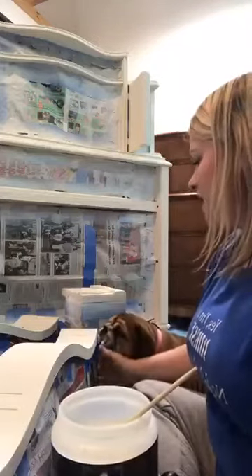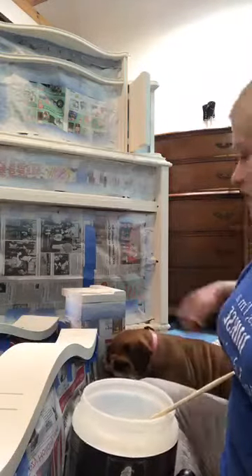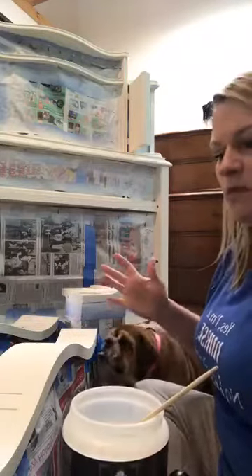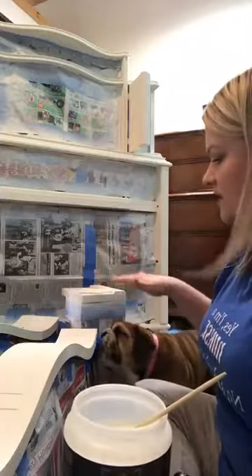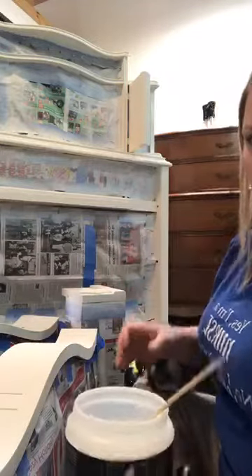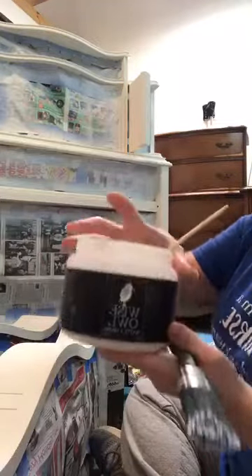I have Bella the shop dog here with me — she's chewing on everything and trying to sit in my lap. But when you start putting your glaze on, if you have it sealed first, it will really grab that glaze and give you a lot less control when you're trying to wipe it back.